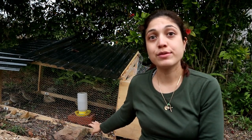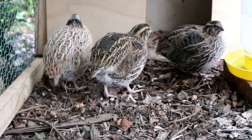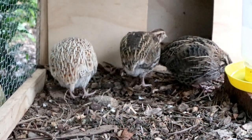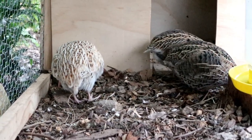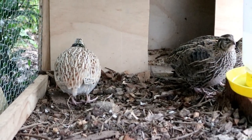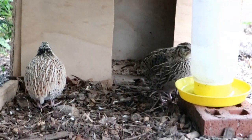The housing I've got for these quails is open at the bottom so I can move it to different areas and keep things as clean as possible. The quails do scratch around a little bit and may cause holes around the edges underneath where they can escape, as they're quite small and can get out through small areas. I've prevented that by just putting some rocks on the edging.